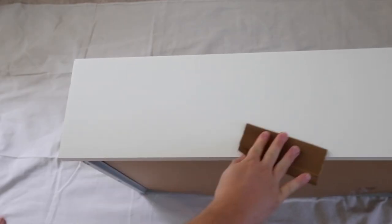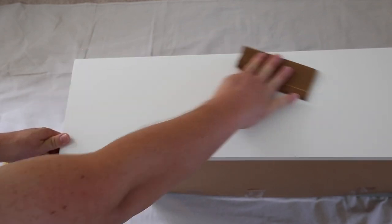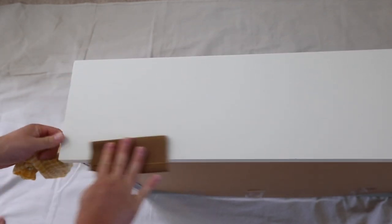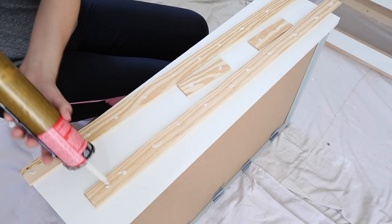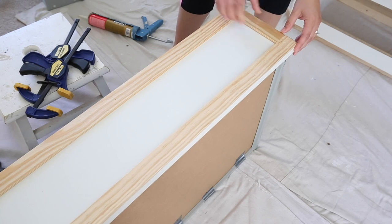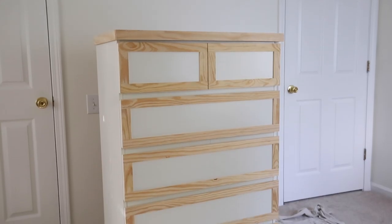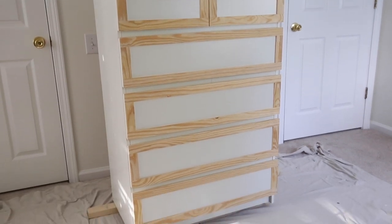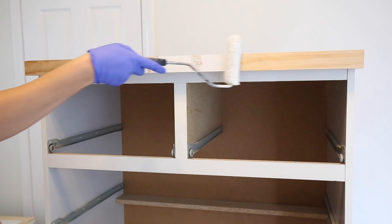Next I used medium grit sandpaper and lightly hand sanded the dresser and drawer faces — just enough to scuff the surface so the paint would adhere better. To add character, I added lattice trim cut to size to the drawer faces and top edge with liquid nails and brad nails. I used oil-based primer again because IKEA furniture has a laminate surface.